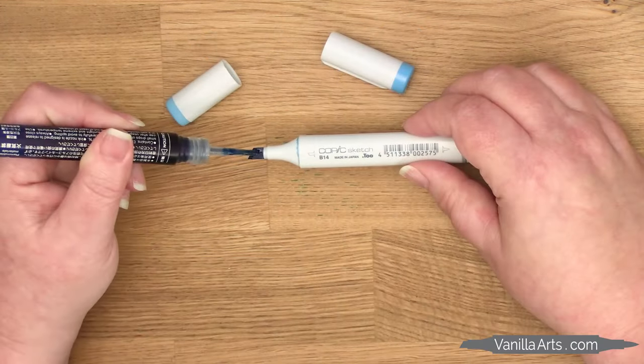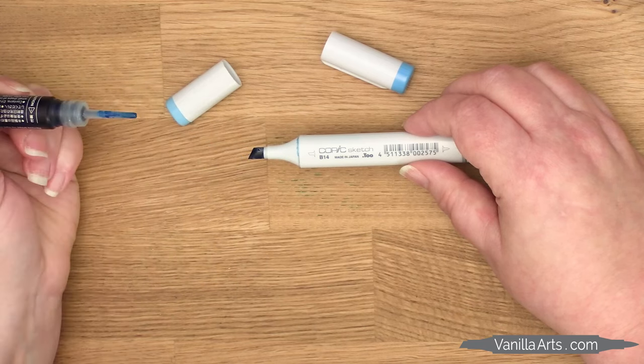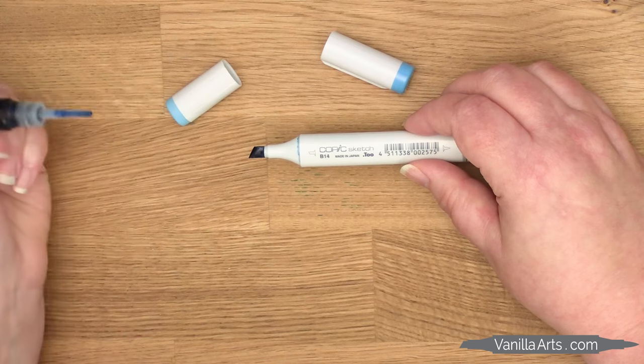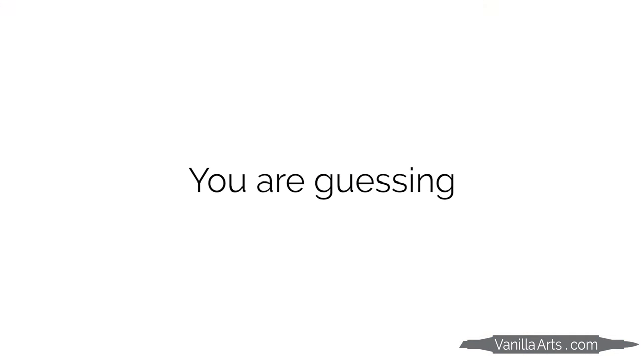Basically, you don't know when to add ink, and then you can't tell if you've added enough ink or if you've added way too much. It's a guessing game. I'll talk more about this in a follow-up video, but here in this episode we're just focusing on the refill process.